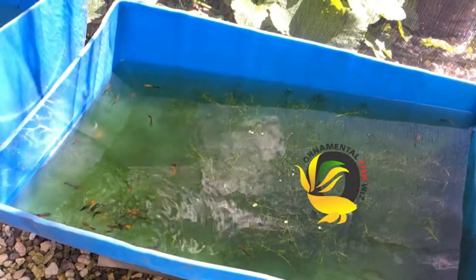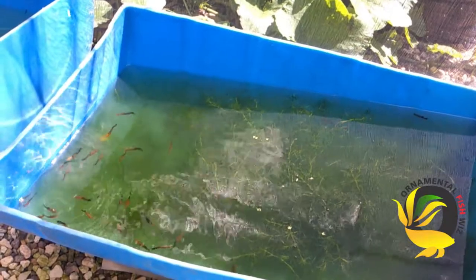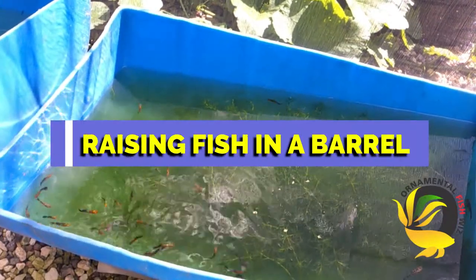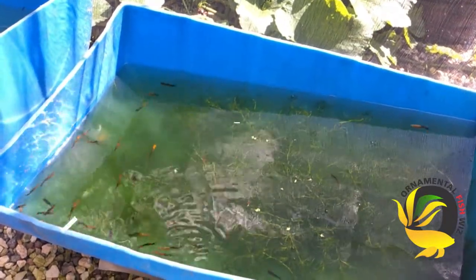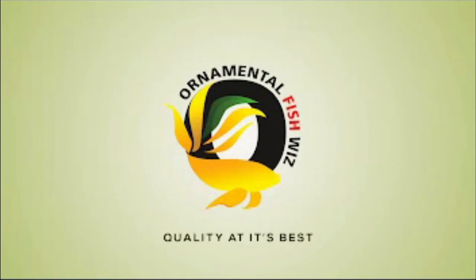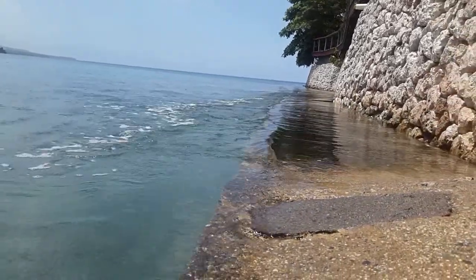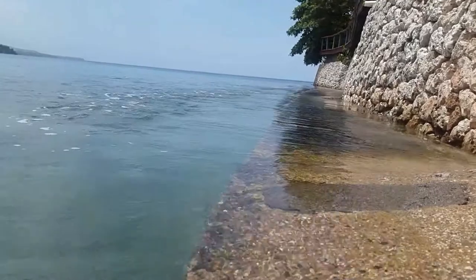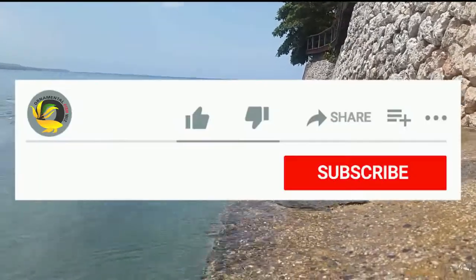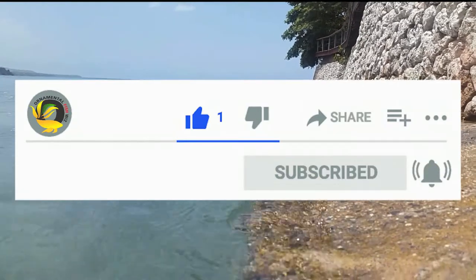Welcome to all my ornamental fish with viewers. Today we'll be doing a video in regards to raising fish in a barrel. Want to know more? Stay tuned. Now if you're new to this channel, please remember to click the subscribe button for instant notification and more.